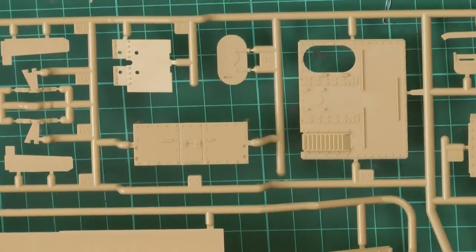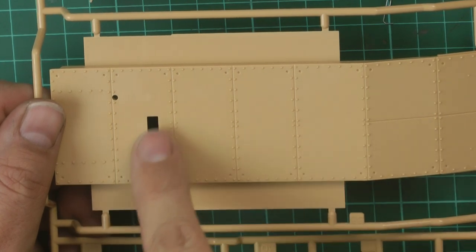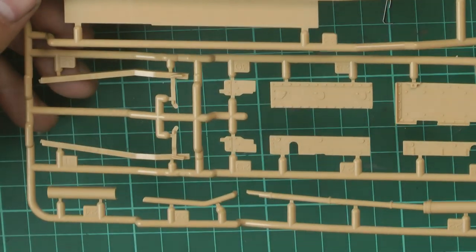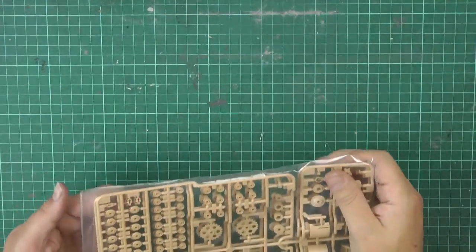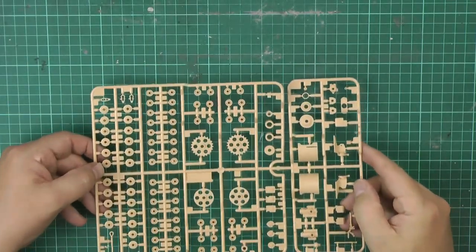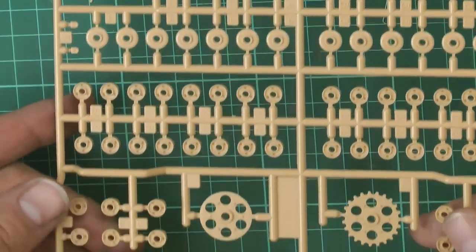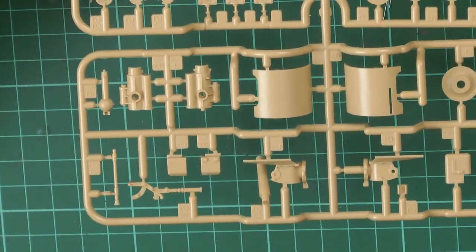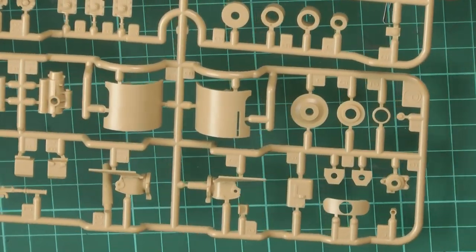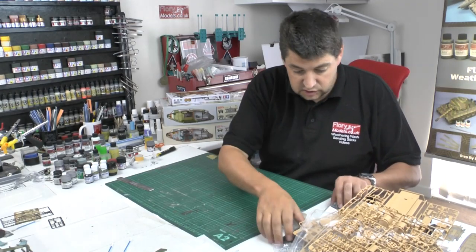Continuing with the detail: we've got the entrance hatch, vents looking very nice, and the hole for the on/off switch on the bottom. On the duplicate sprue we've got all the wheels, the drive sprockets, and the gun shields and mounts for the six-pounder gun areas — very nicely done.